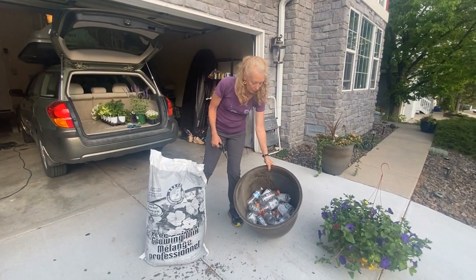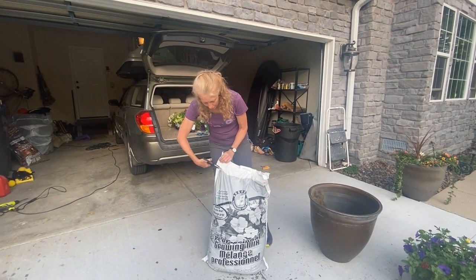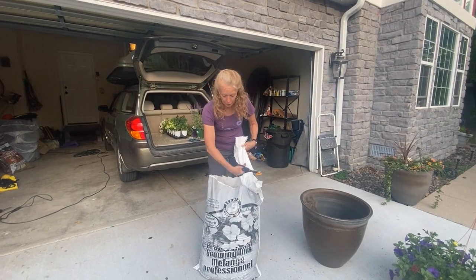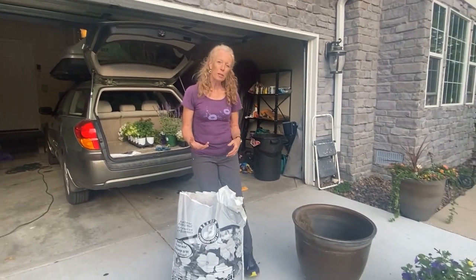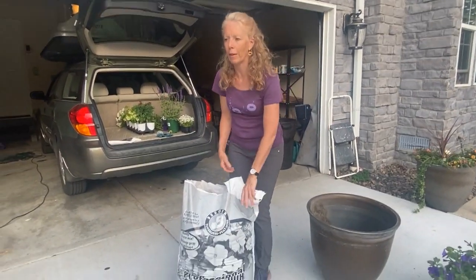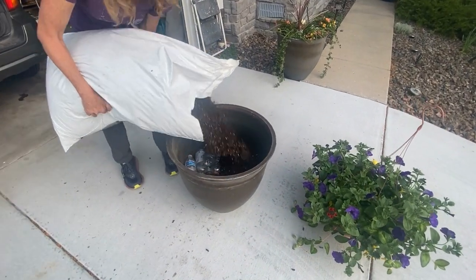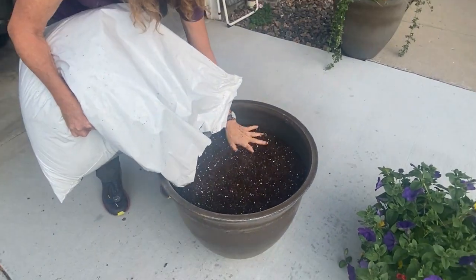We've got the bottles in the bottom of the planter, and then you use a really good quality potting soil. Some people use compost and peat moss and mix them together. This is one that's already pre-mixed. Some of them have fertilizer in them as well, which is great for your plants. I use a liquid fertilizer because I've got so many different pots — it's easier to just walk around and water them. Take your dirt and fill the planter not to the top, because you're going to be laying the plants in.